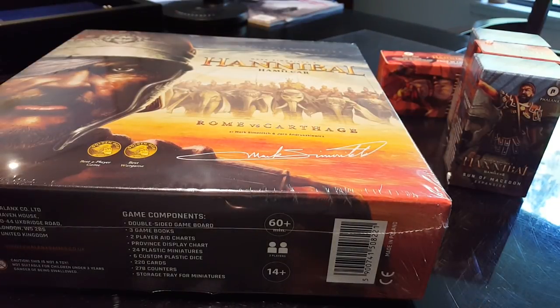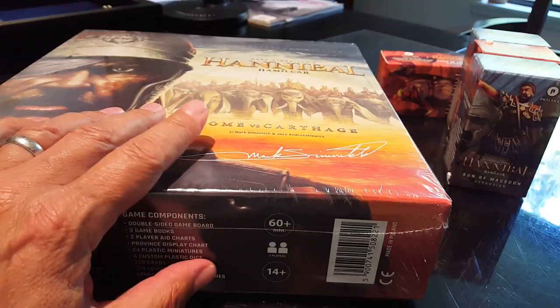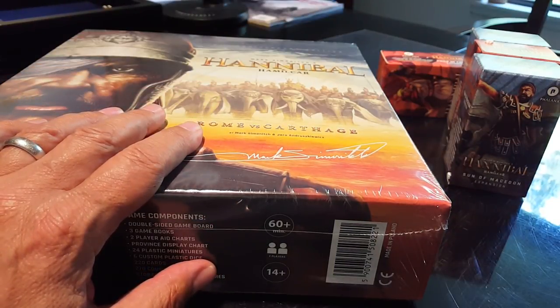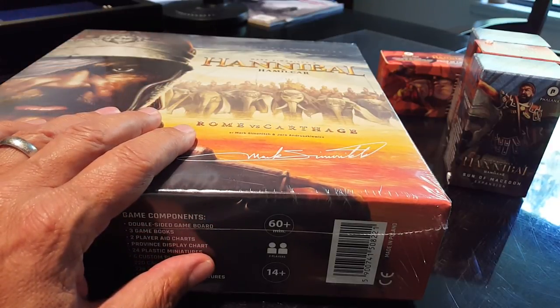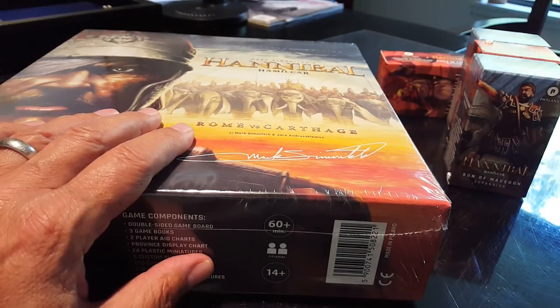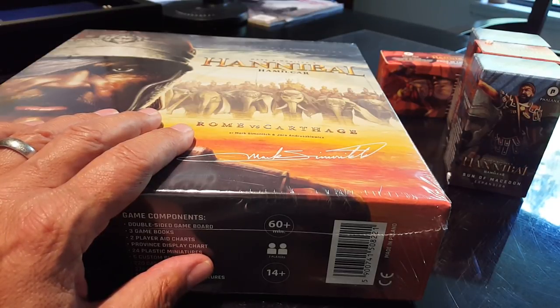Now I had owned the previous version of this game, one of the reprints that came out with the map that was in pieces, kind of like a jigsaw puzzle, and I really didn't get into it at all until I learned to play with a friend at a Game On convention in Seattle that's run by Jeff Newell. And it was there that I gained an appreciation for the system and the card play.